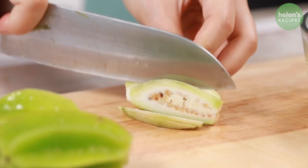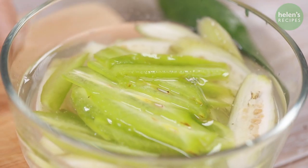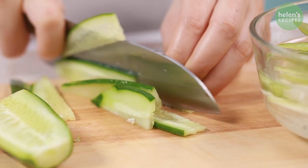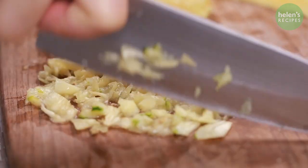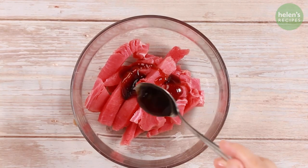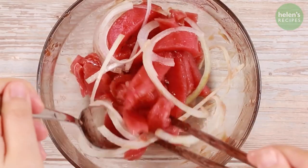Peel the green banana and cut into slices. Also thinly slice some green star fruit and soak in a bowl of salted water to prevent darkening. Cut onion into slices, and also cut cucumber into long slices. Thinly slice a quarter of a pineapple, then finely chop half of it to make the dipping sauce. Cut tuna into sticks about the size of your finger. Season with 2 tablespoons of oyster sauce, a tablespoon of sesame oil, some thinly sliced onion, and mix well. Leave to sit for about 15 minutes.